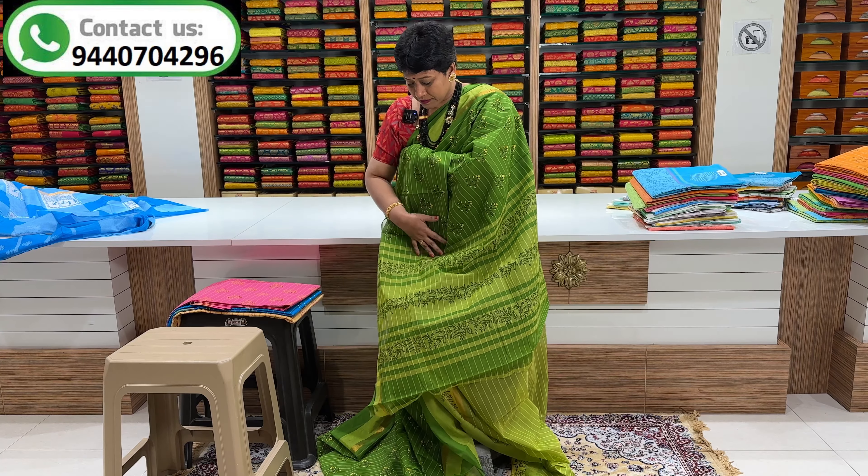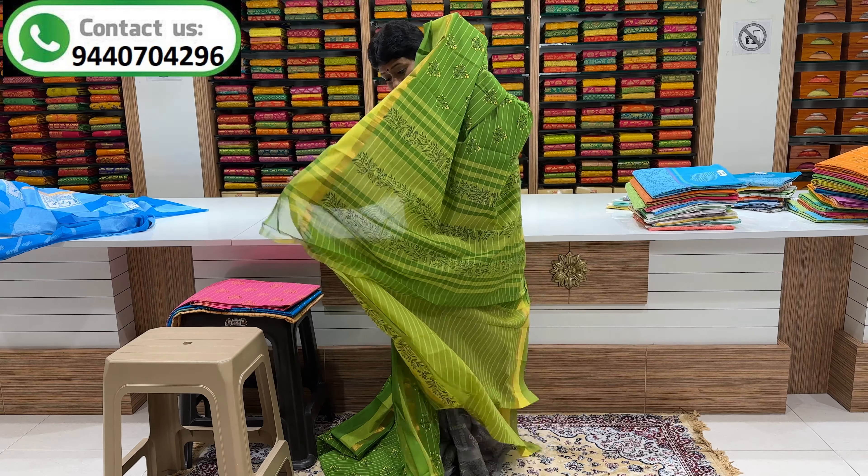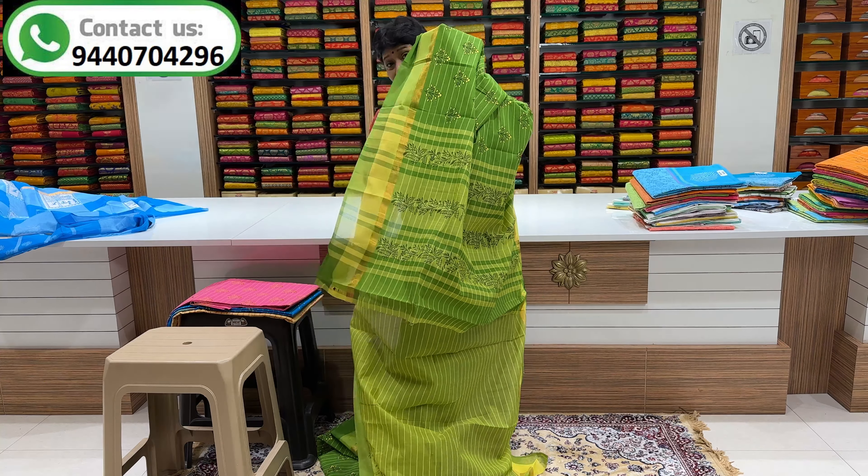Hi! Welcome to our channel. I am Mee Krishnani. We are in Chandra Shopping Mall. We are doing a variety series. We are in pure hand-loom cotton series.